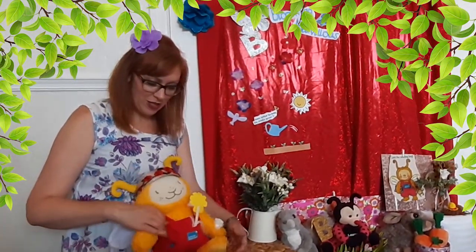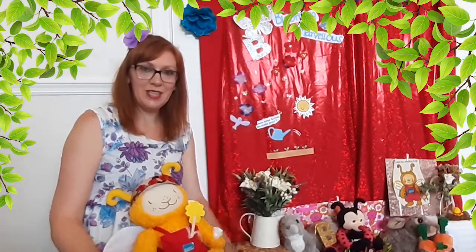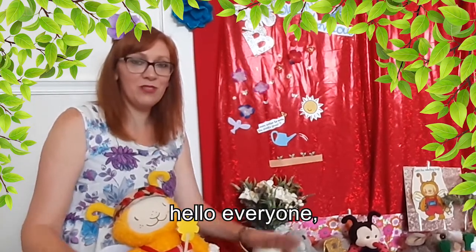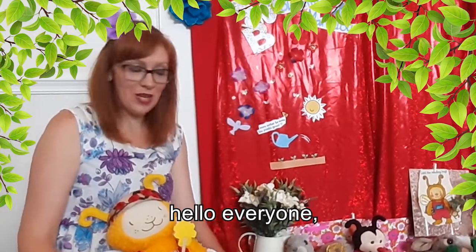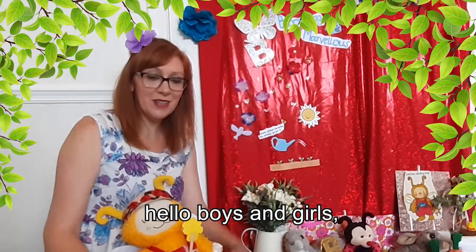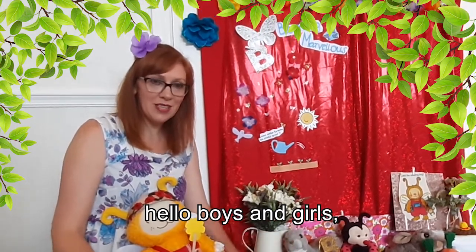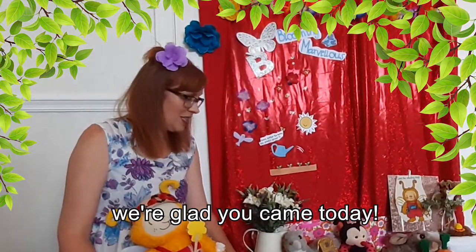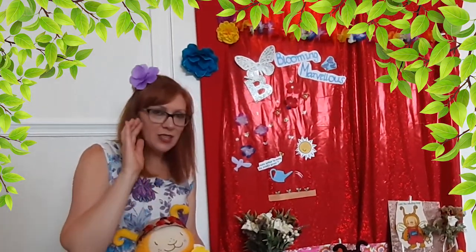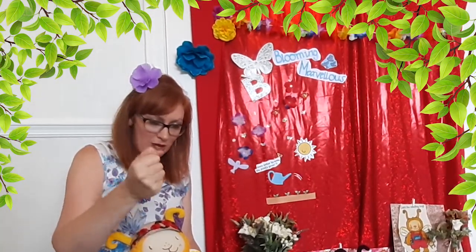So we're going to have a good session today. Are you ready? We're going to very quickly do the welcome song. Here we go! Hello everyone, hello everyone, hello everyone, we are glad you came today. Hello boys and girls, hello boys and girls, hello boys and girls, we are glad you came today. Yay!